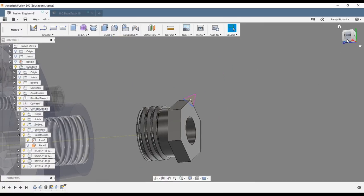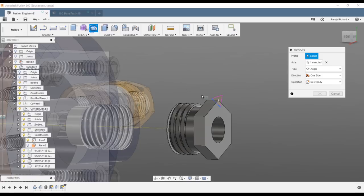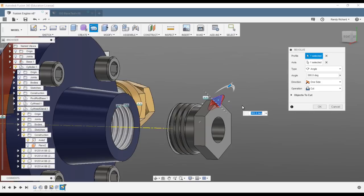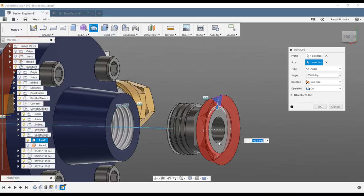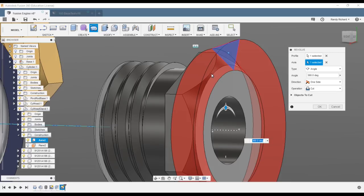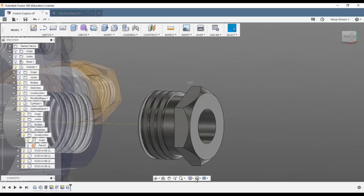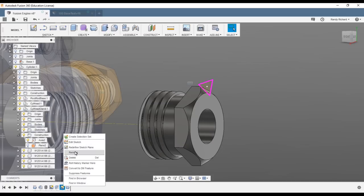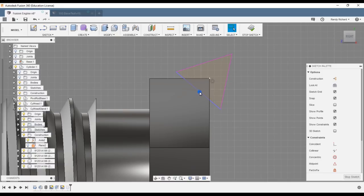You're on a high spot — there's a flat side here — so you're nipping all the corners with a little flat in the middle. Looks pretty good — stop sketch. Do a revolve, select your profile, make sure you select the correct axis — and that looks good. It might be a little too much; you want just a small land here. Say okay, or go back to edit sketch and drag the line out a little bit.